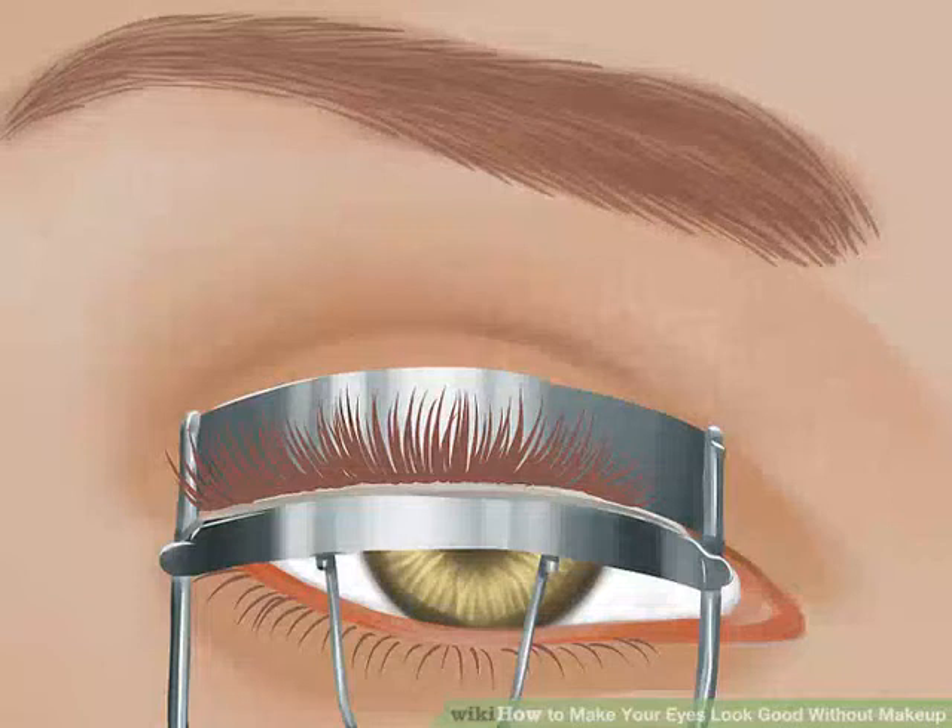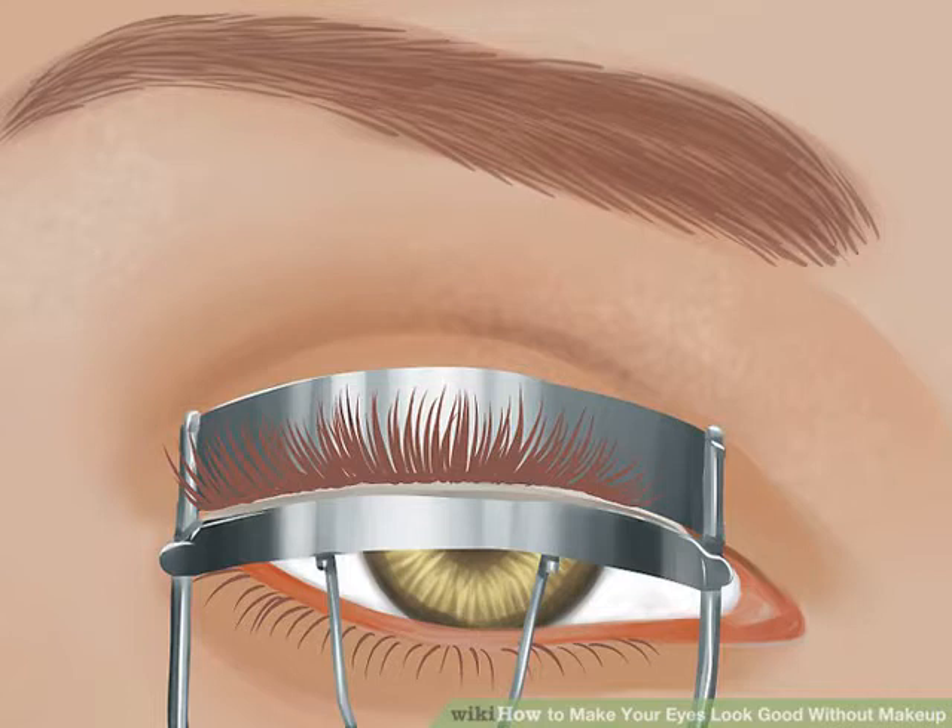How to make your eyes look good without makeup. You don't need tons of makeup products to make your eyes stand out. Whether you are not allowed to wear makeup, have sensitive skin, or just prefer to go all natural, this article will show you how to make your eyes look bright and beautiful without makeup.